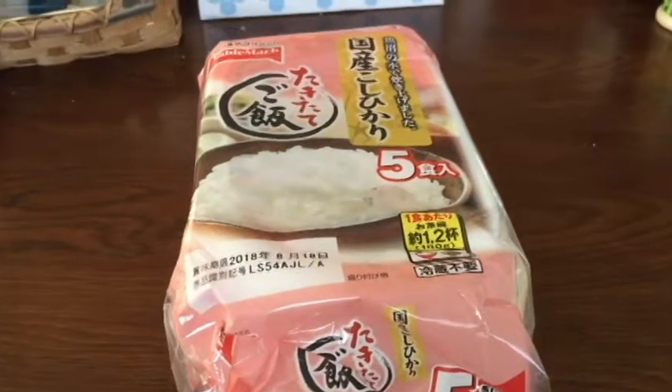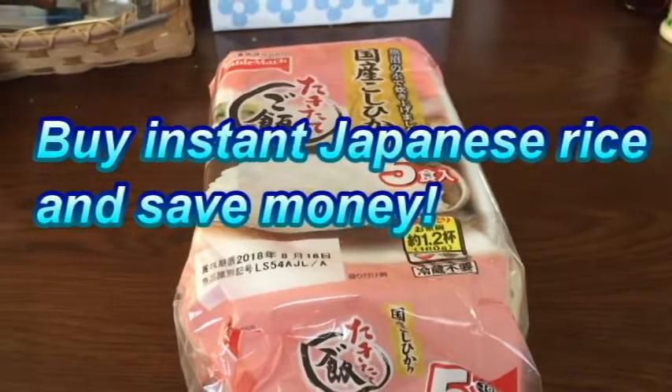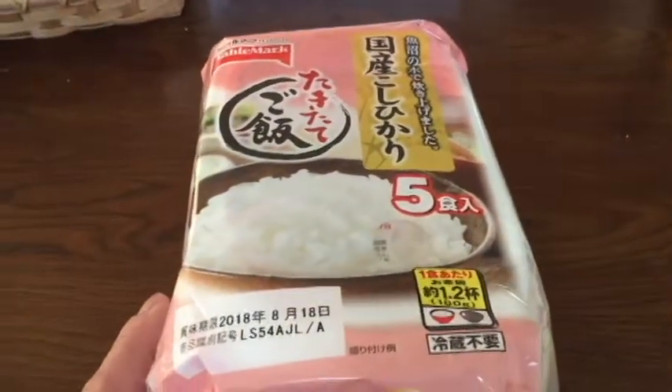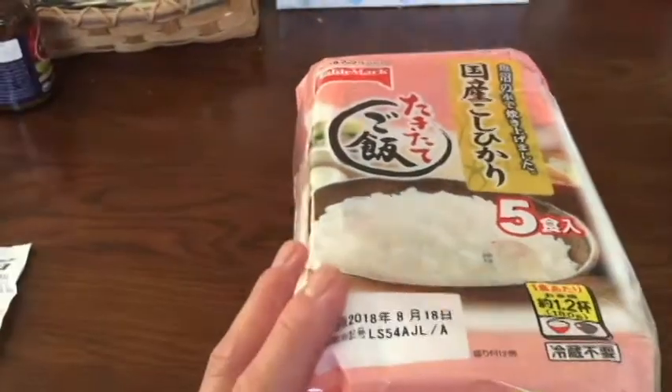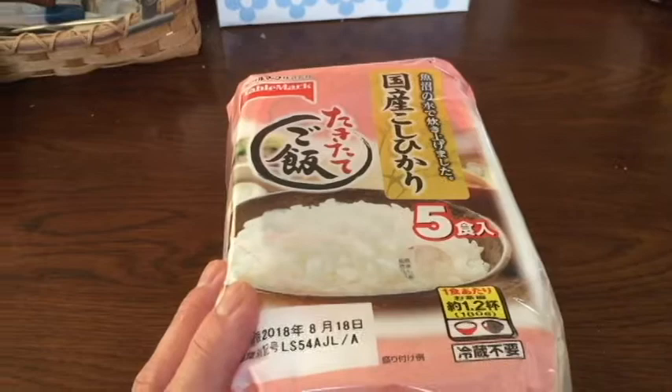Well hello everyone, it's James. Today's video is about instant Japanese rice. In front of me is instant Japanese rice, a pack of five. It cost me 398 yen plus tax at a local supermarket.